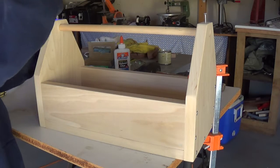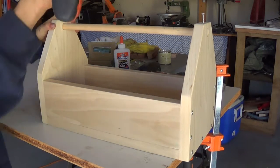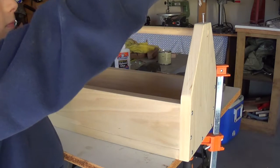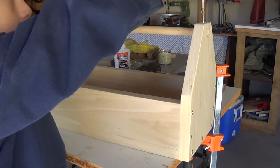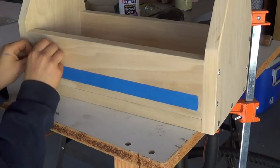You know how to use it. Next, Gavin put in hold-down screws to secure the handle in place. Well done. Line it up.